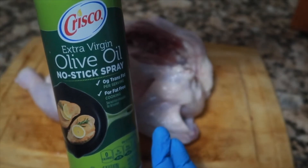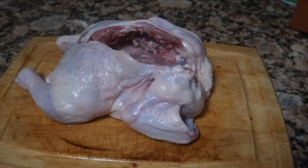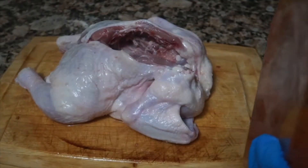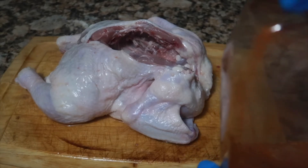Next, take your olive oil spray. I like to use spray because it's a little easier, but you can certainly use regular olive oil. Then you have your custom rub — the recipe is down below.